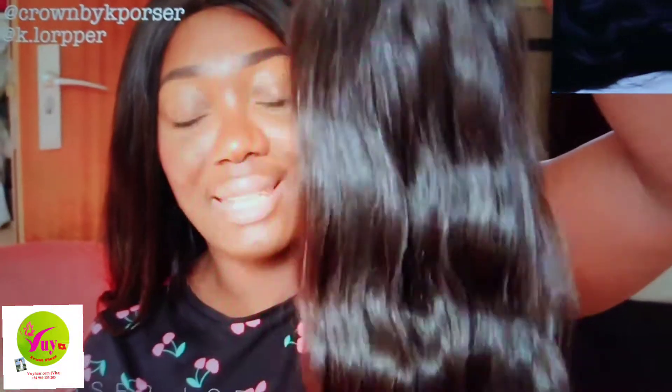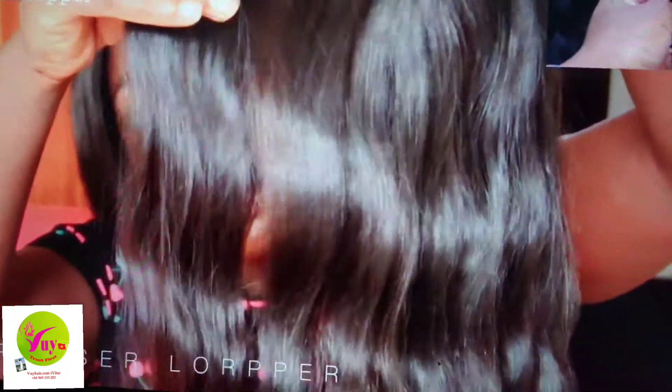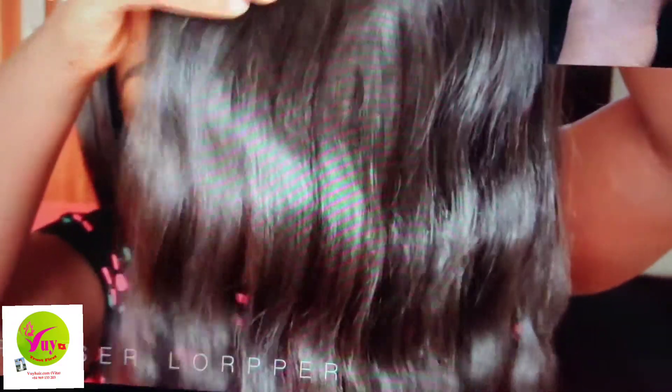This is Vietnamese raw hair that has been deep conditioned, washed, and deep conditioned again. I dried it — not with a dryer, I put it on my house heater to dry. Just look at the natural luster and how beautiful the hair looks.